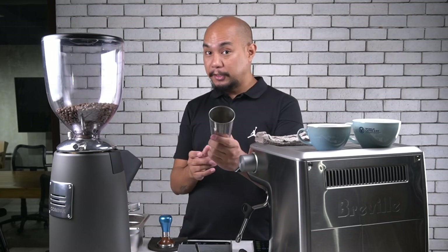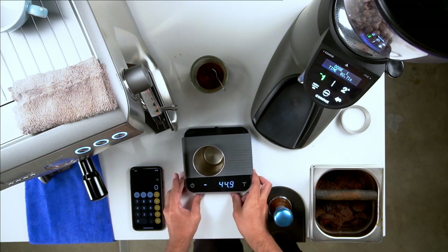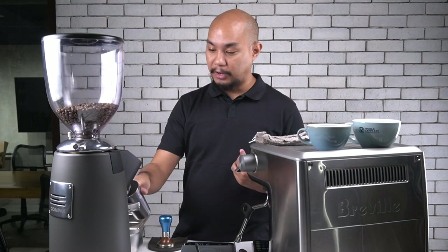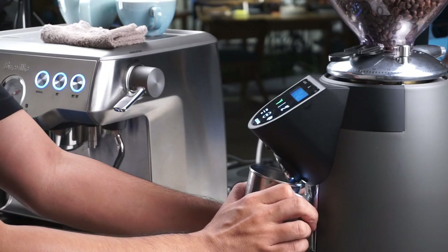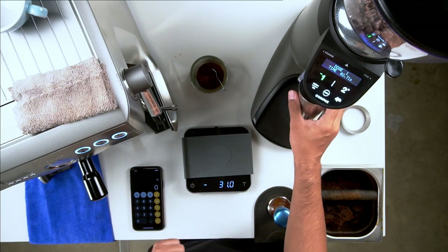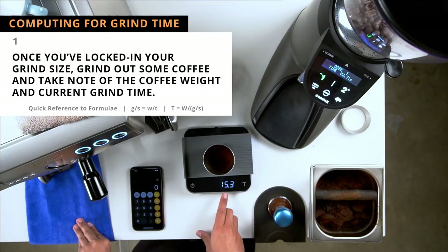So here's how that's done. I have my dosing cup and I tared the scale so that it says 0.0. Now I know that when I press this button, whatever goes in here, that's going to be the exact weight of what comes out. So I'm going to put my dosing cup in and press the button. Our grinder ran for 2.71 seconds, which is our setting. And out of the grinder came 15.3 grams.